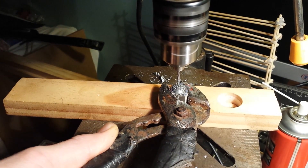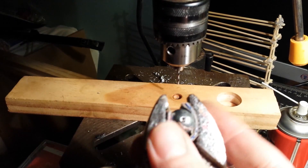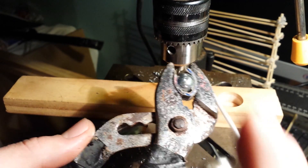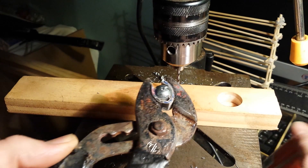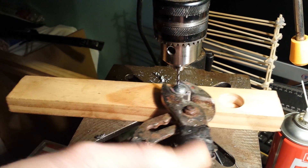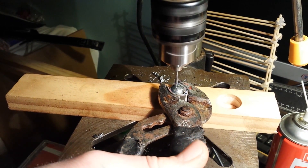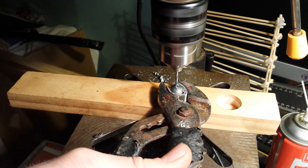I'll stop it and check that I'm in the centre — yeah, it looks pretty alright. I'll put a bit more lubricant in it. By the way, this gets extremely hot, much hotter than the boiling point of water, so be warned. You have to hold the vice grips really, really tight.